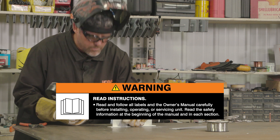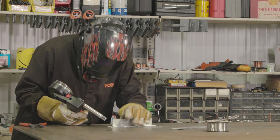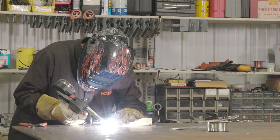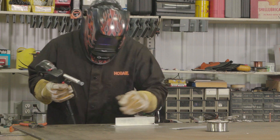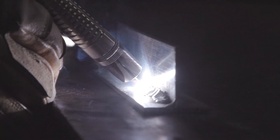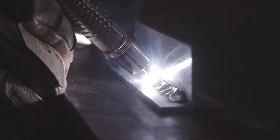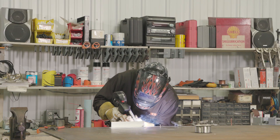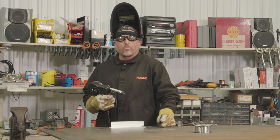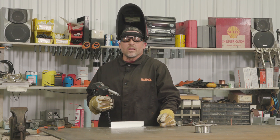Always read and follow all labels and the owner's manual. These tips should help you get started — with a little practice, you'll master MIG welding aluminum in no time.